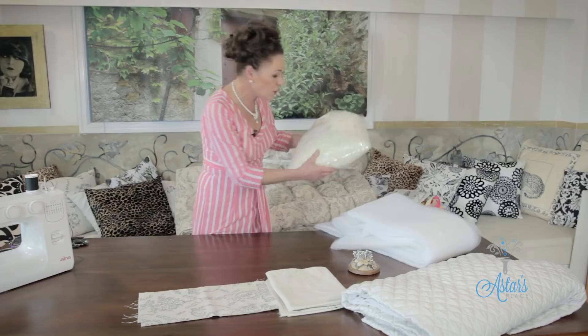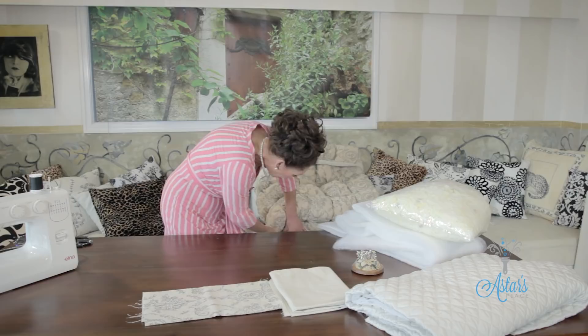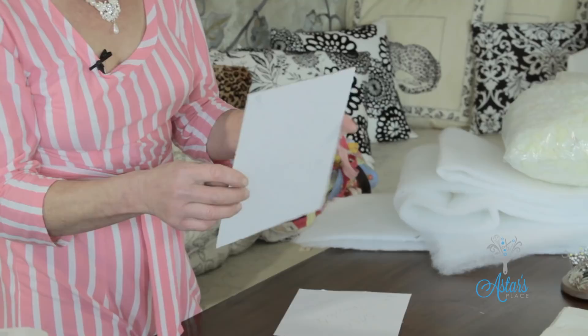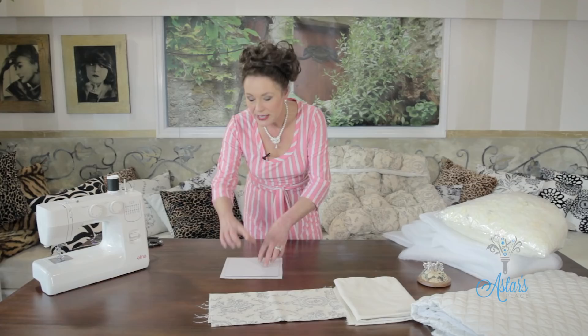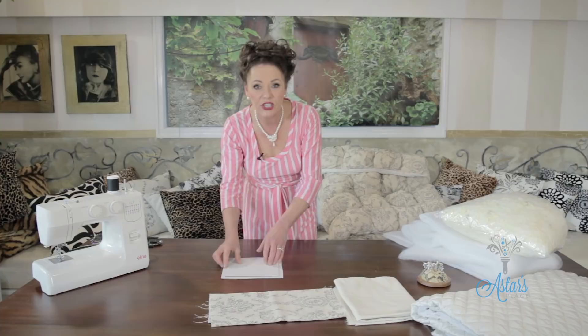You also need two pieces of card as templates. You need one in a size that suits you. This top piece is eight and a half inches square, and the base template is seven and a half by seven and a half inches. So the top one needs to be bigger depending on how big you want your puffs. I've only made this about half an inch difference because I don't want too much packing in it, as it gets too heavy.